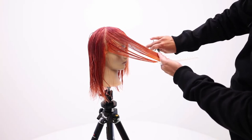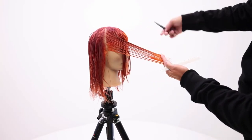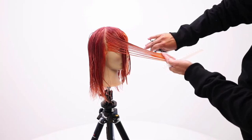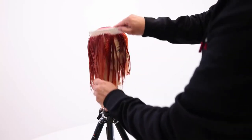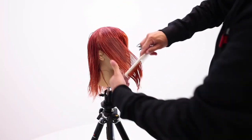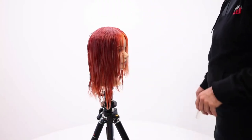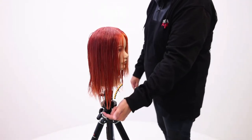You keep bringing hair forward until you run out of hair to cut. Depending on how many layers they have, that could happen sooner. It's a very practical haircut — nothing too crazy or fancy about it. Just basic layers. You can see a little bit of face framing.